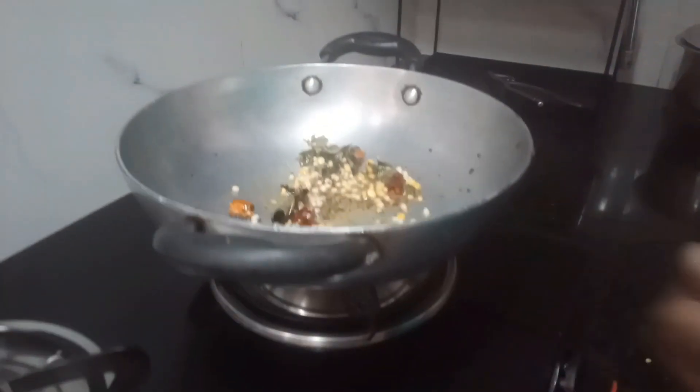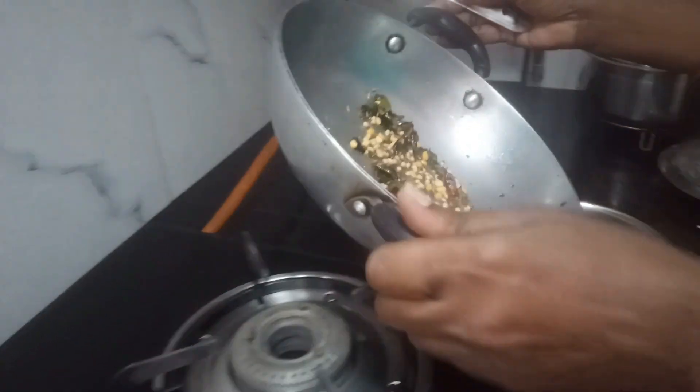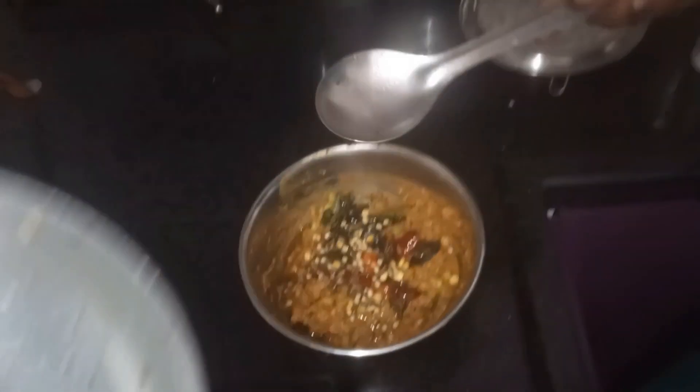Stove off, add the chutney. If you fry it, mix it with the mixer and dish it out.